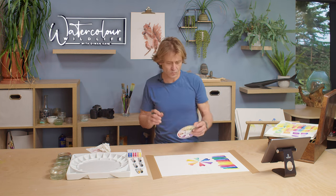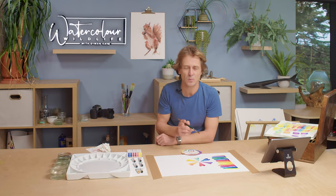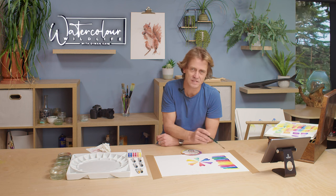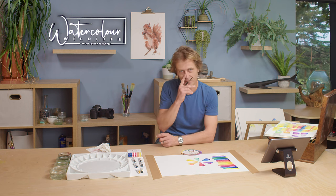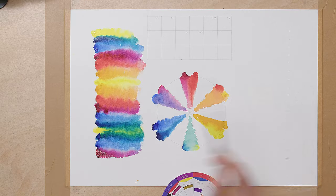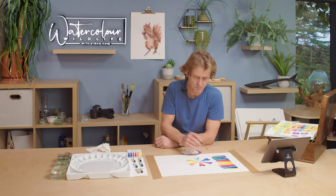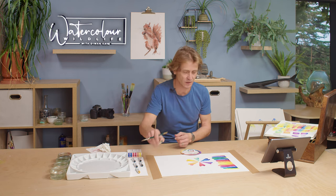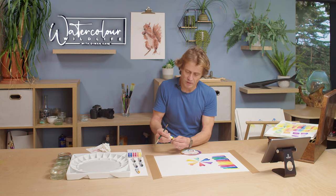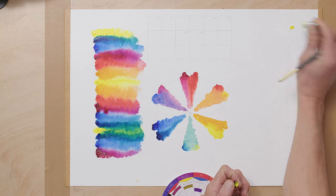Now that we know how to mix vibrant colours, we don't want every painting to be like this. By knowing what makes super vibrant colours, we're indirectly being taught what makes muted colours. I'm going to go through the same process on this side of the chart but not following that rule — going against it.